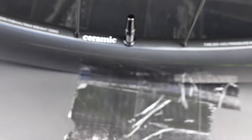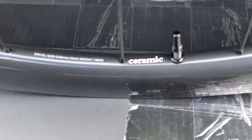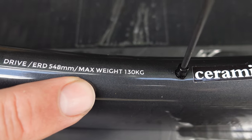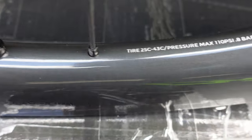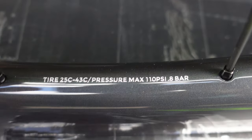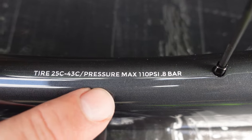This little sticker tells you that the hubs use ceramic bearings — more about that later. Also noted on the rim: the ERD, the maximum weight for the wheels which is 130kg, and on the other side you're going to see the recommended tire width from 25c to 43c.